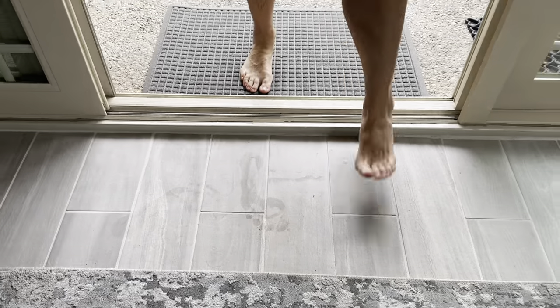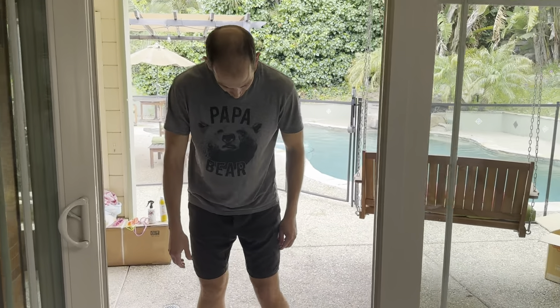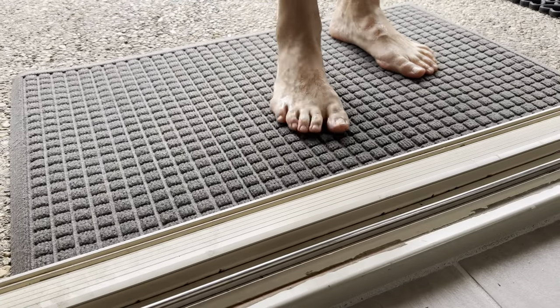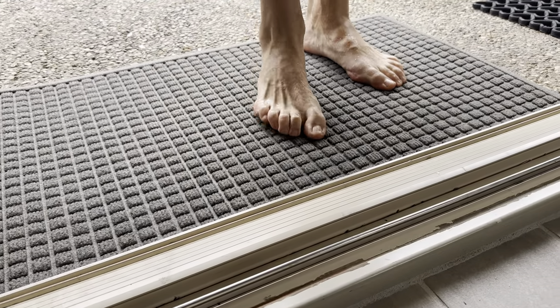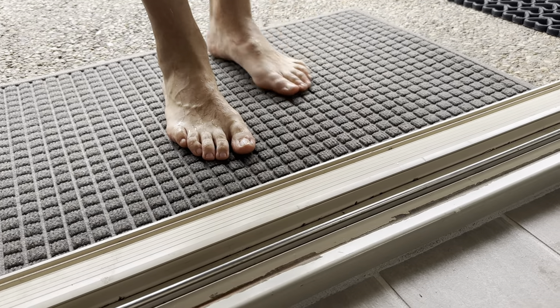Your feet feel pretty dry. We definitely have some footprints there. I wouldn't imagine — because this is not a super ultra absorbent material — you can feel like it has a thickness and a heaviness to it, so I wouldn't expect it to soak up all the water right away.